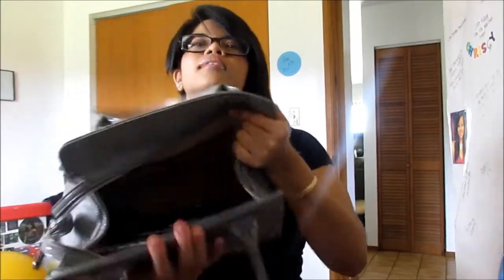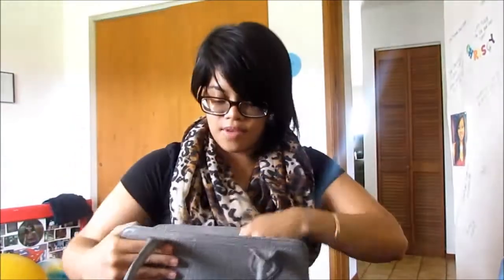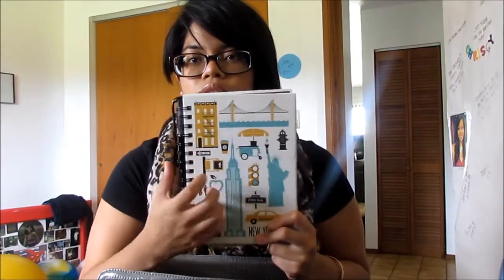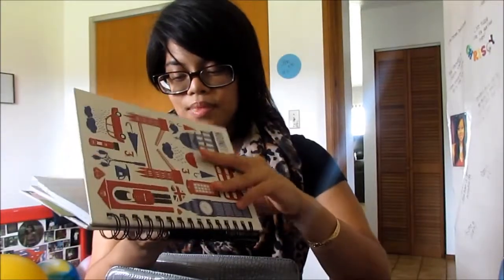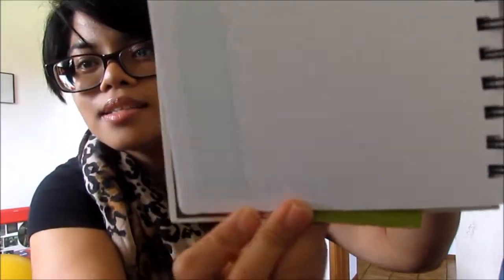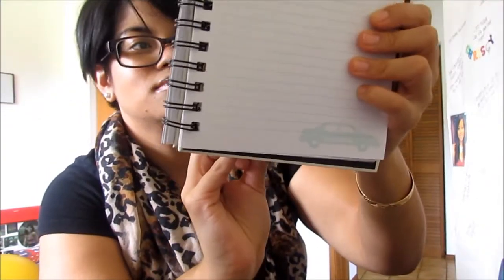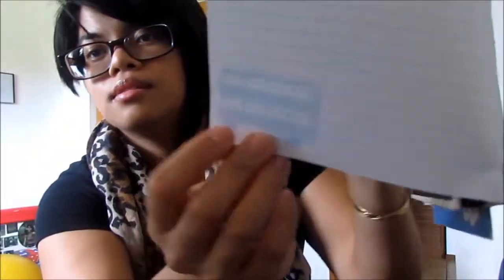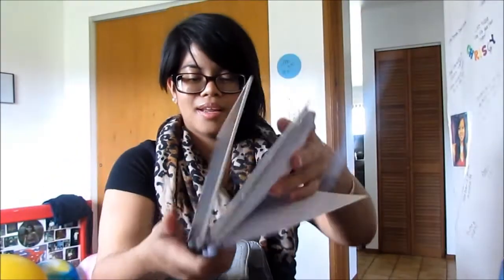So inside my bag I have a notebook — this is my workbook where I write my schedules, vacation plans, and all that fun stuff. It's a two-sided reversible book: one side is New York and one is London. The New York City side has a taxi on it, and the London one is pretty cool — it has Big Ben and the double decker buses.